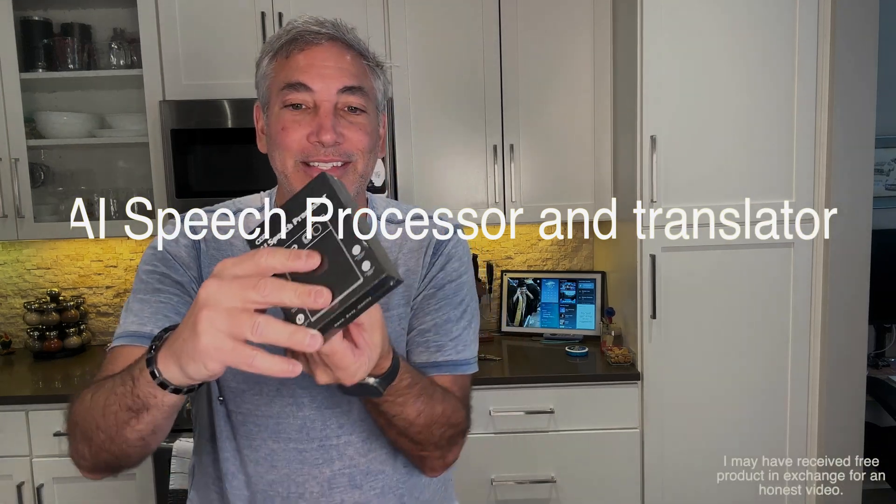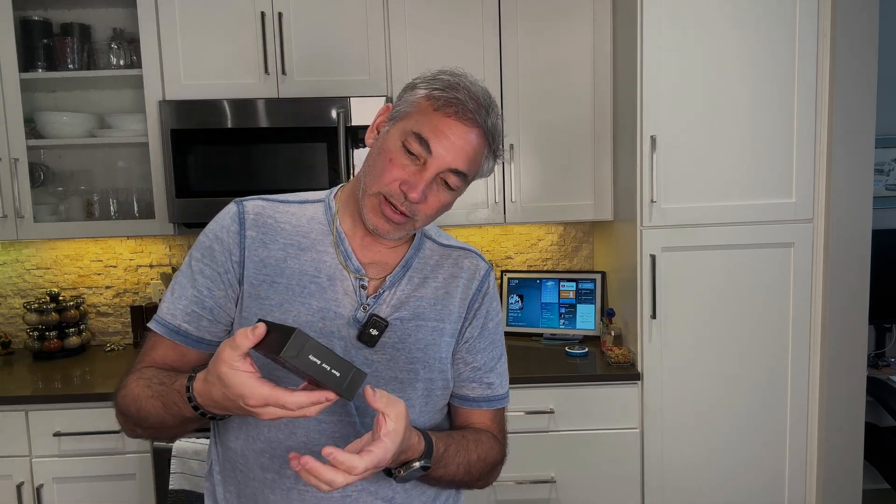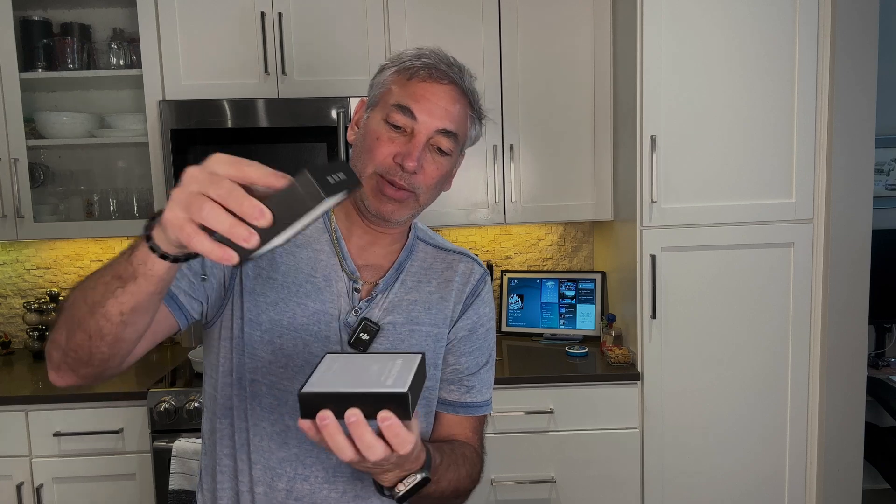Hey everybody, it's Neil and I have this AI speech processor. We're going to give this thing a try. Let me open this up and I'll show you guys what it is and how it works. I have a feeling the longest part about the video is going to be me opening the box.